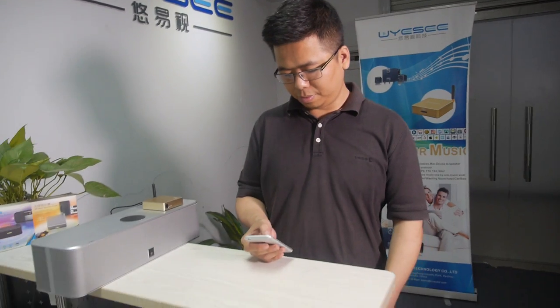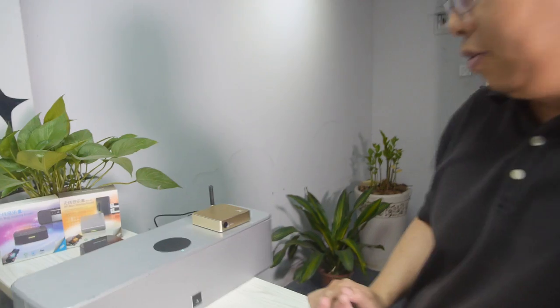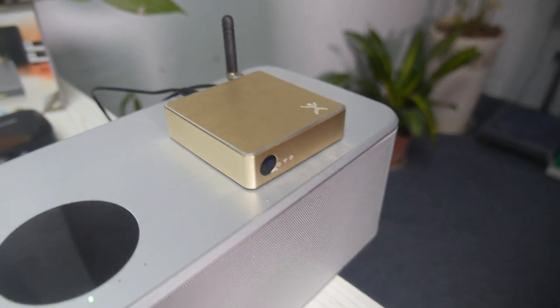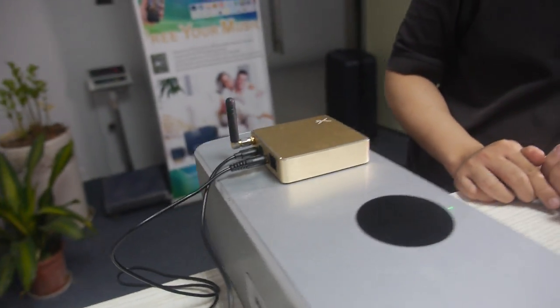So you have a new system right here, and it's a multi-room sound streamer. This is the box right here. Multi-room, every room is in sync. How many rooms can you have at the same time? We support a maximum of 8 rooms playing in sync or playing different songs.